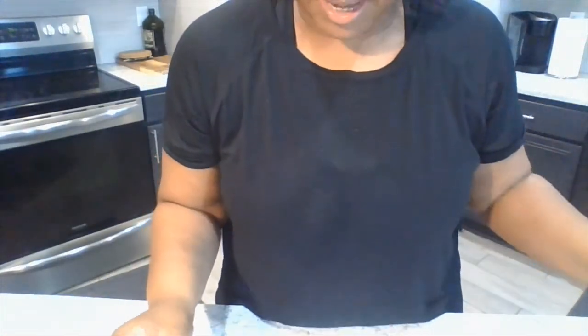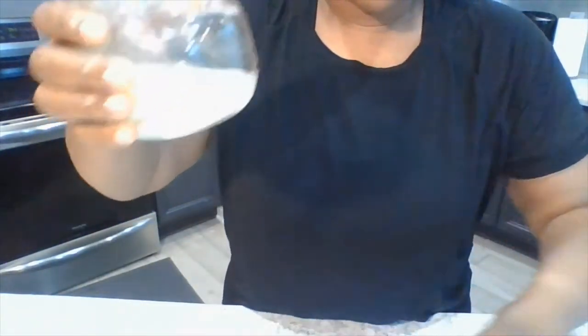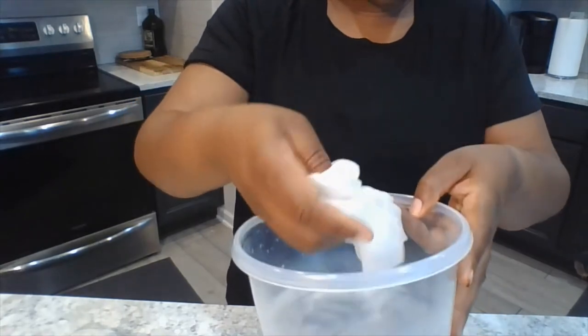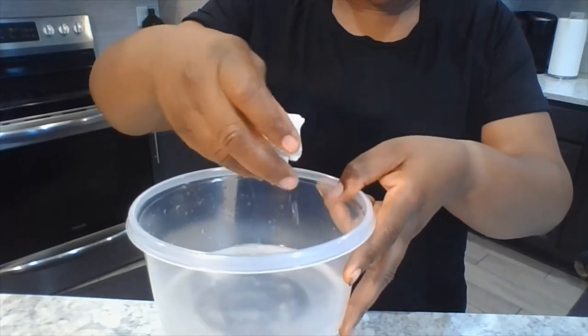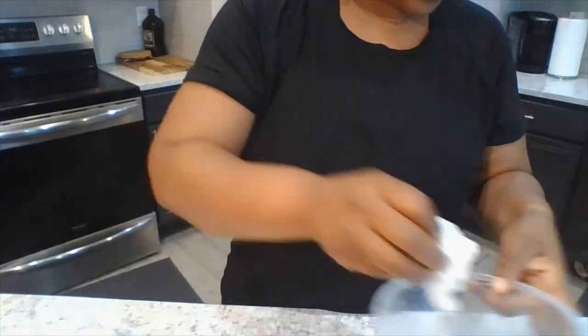So the very first thing I need you to do — we can leave the water in it. Take your paper towel; mine is folded, I have a larger one. I'm going to put it in the water, completely submerge it, and then wring out all the water — as much as I can. I left just a little bit in it, just a little bit.